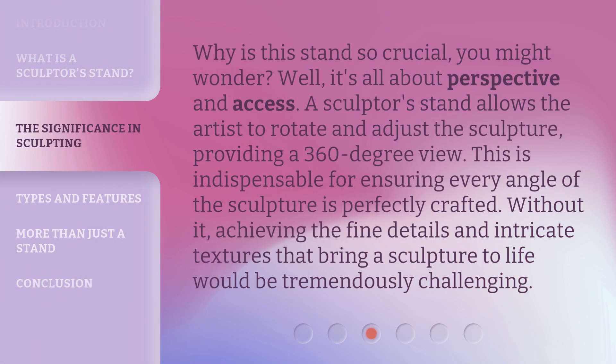Why is this stand so crucial, you might wonder? Well, it's all about perspective and access. A sculpture's stand allows the artist to rotate and adjust the sculpture, providing a 360-degree view. This is indispensable for ensuring every angle of the sculpture is perfectly crafted. Without it, achieving the fine details and intricate textures that bring a sculpture to life would be tremendously challenging.